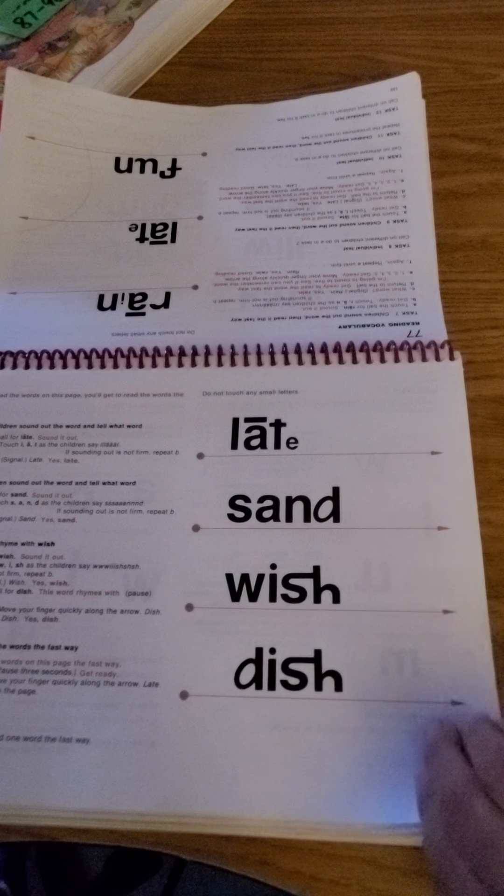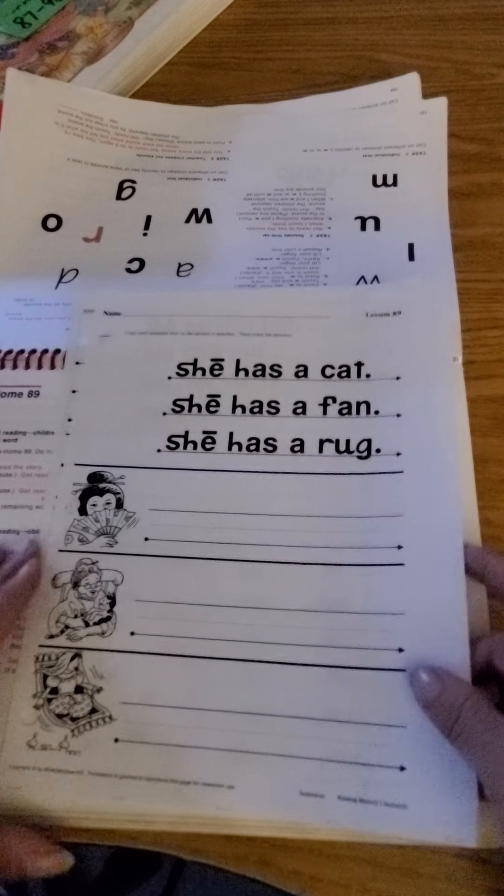Great job reading with you guys. Okay, take out your lesson and your homework — 89. You should have two pages. They look like this.